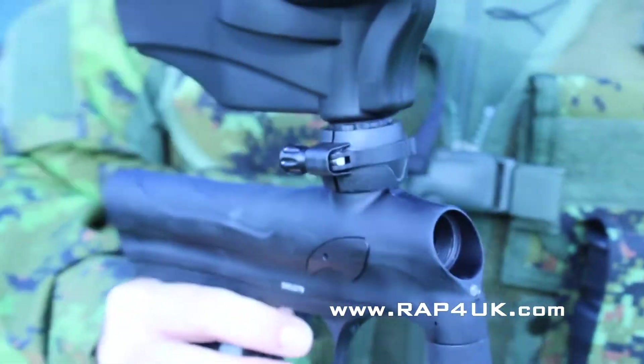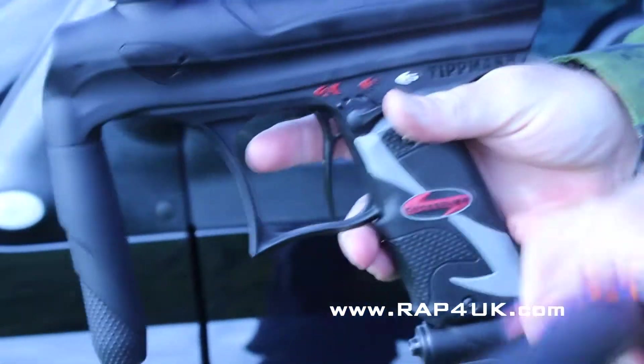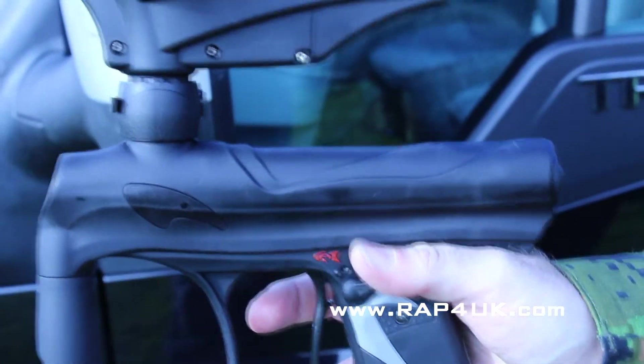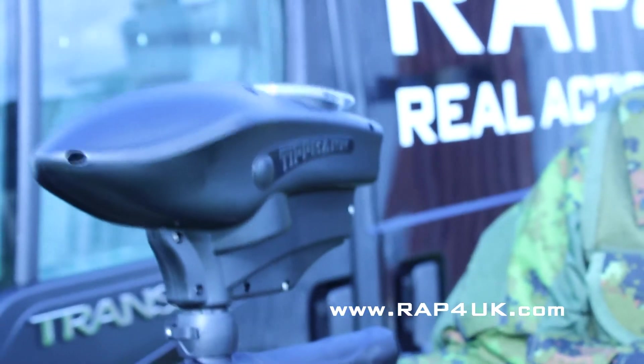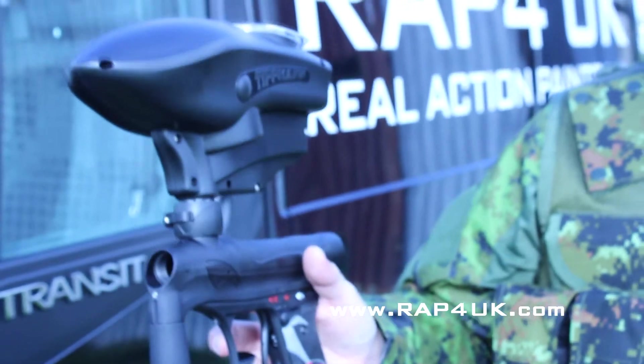Various ramping modes on it, all in the manual — how to do it — it's the control panel on the back. Great marker. Teams up well with the SSL 200 as well if you want a budget loader, or you can go to more expensive options like your Dye, your Spires, or your Pinokios. But it seems to do the job — it's a nice little marker.